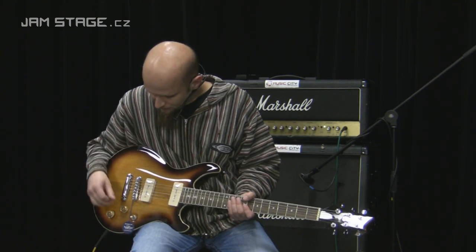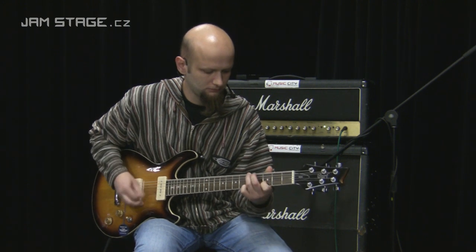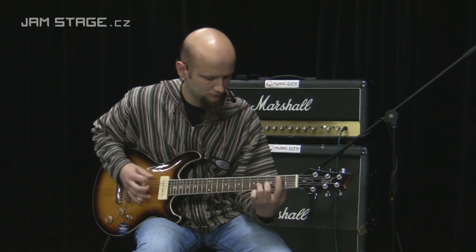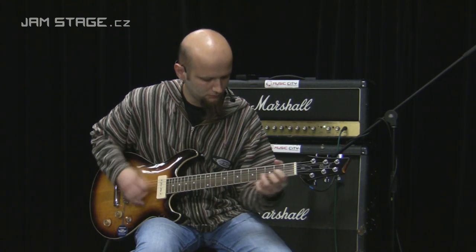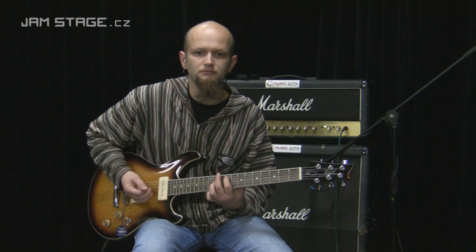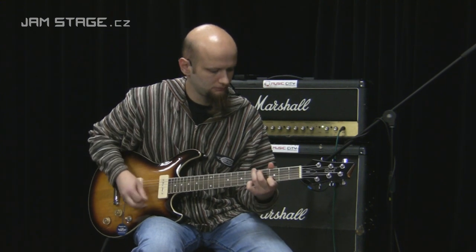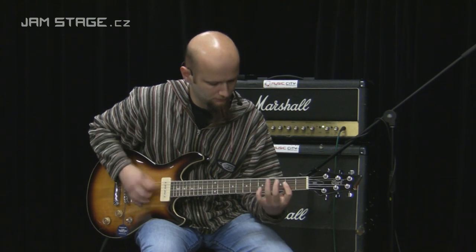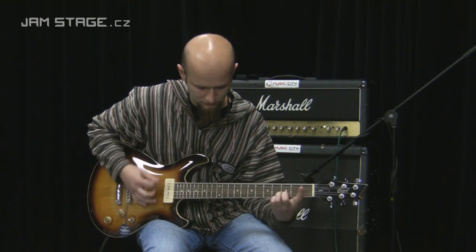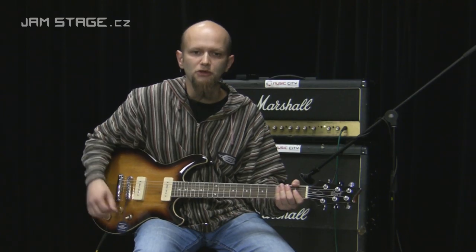Vyzkoušíme si postupně barvy jednotlivých poloh, jednotlivých snímačů. Krkový snímač. Kombinace obou snímačů. A kobylkový snímač.